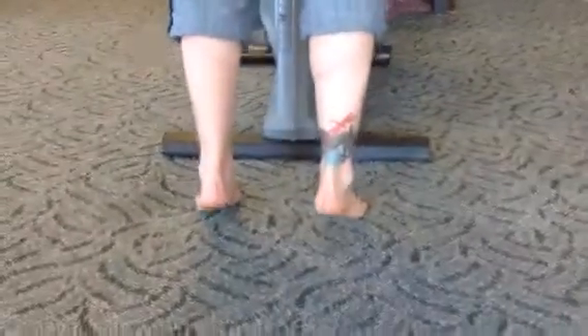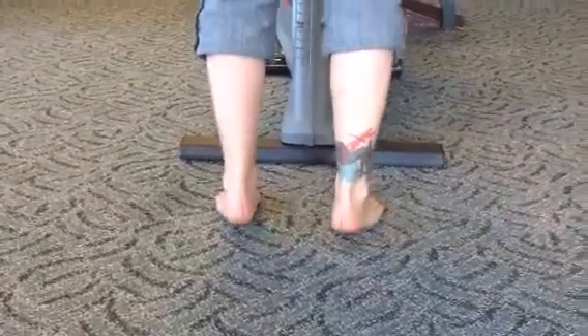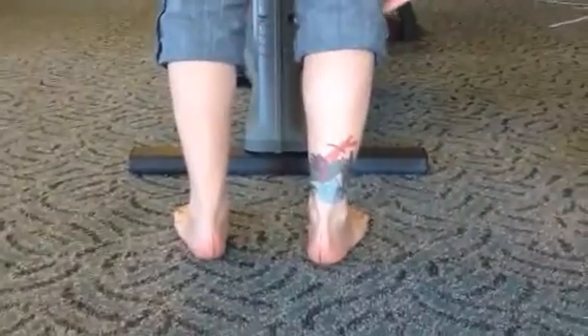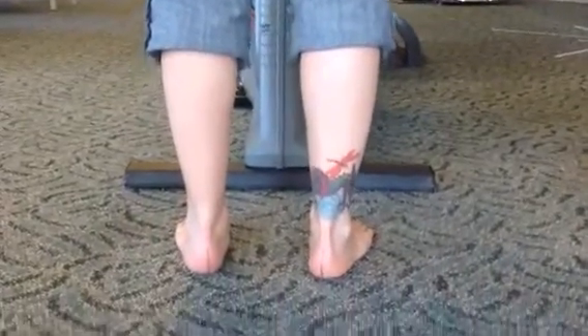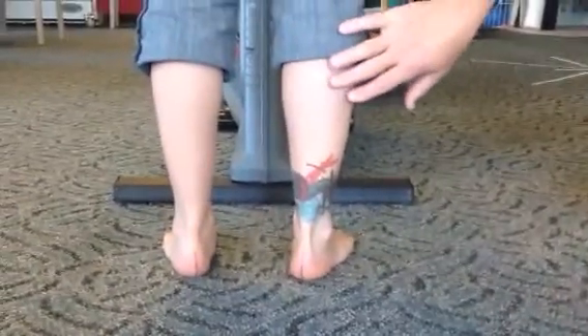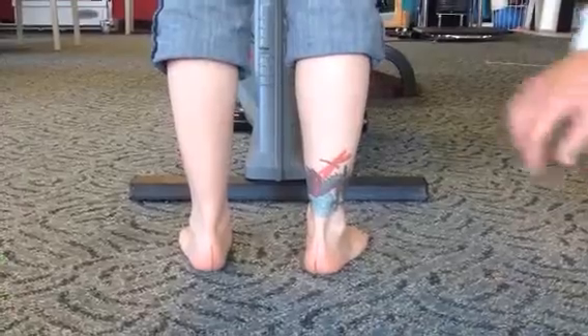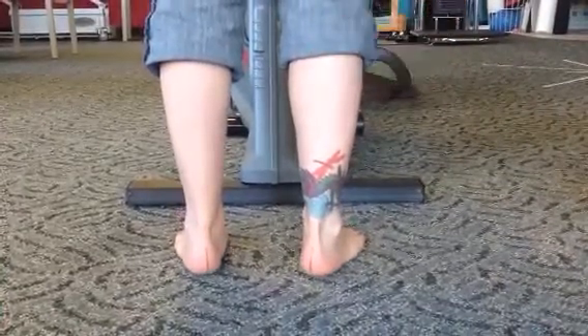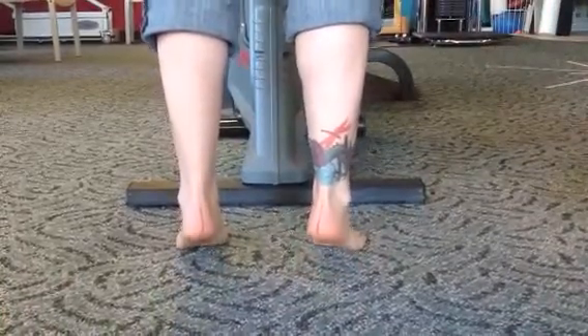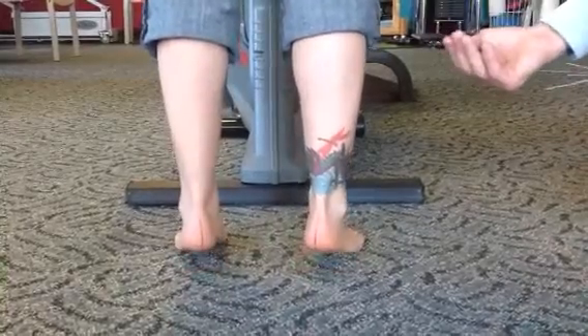I want to show Andrea here doing her toe raises. She's going to start with straight knee, and she's going to warm up by doing 10 two-sided straight knee strengthening. Keep your knees straight, Andrea, when you do these — go up slowly and go down slowly. You're warming up the big, powerful calf muscles called the gastrocnemius, or just the gastroc. That muscle you're strengthening when your knee is straight. When your knee is bent, you're going to strengthen the soleus, which is the second half of the Achilles tendon.